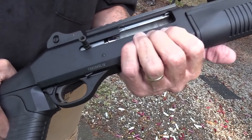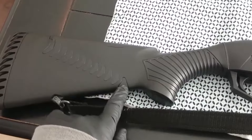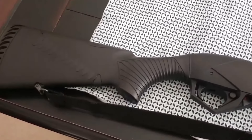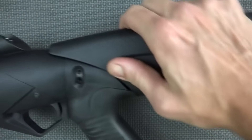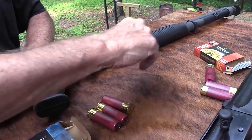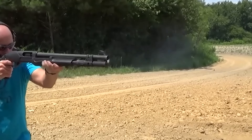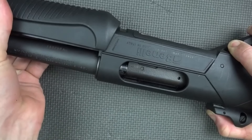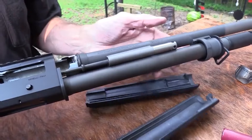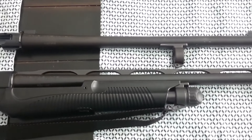This 12-gauge shotgun can handle shells up to 3.5 inches, and the ejection port and loading gate make reloading much easier. It comes with ghost ring sights, a big pump for smooth action, and a reversible safety for left-handed users. The Comfortech stock reduces recoil, making it more manageable. It's designed with nice features for left-handed shooters, and the trigger guard is big, making it easy to use with gloves. The only downside is the slightly long length of pull. The Supernova is highly reliable and competitively priced among other well-known pump-action shotguns, starting at $499.